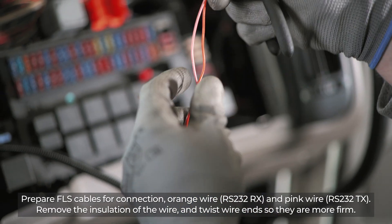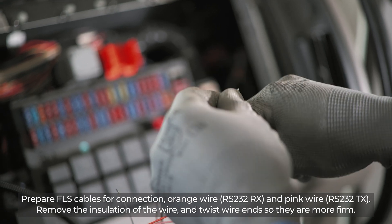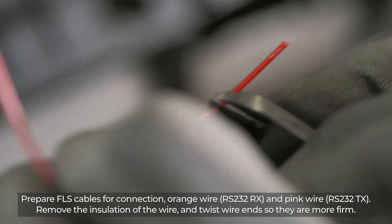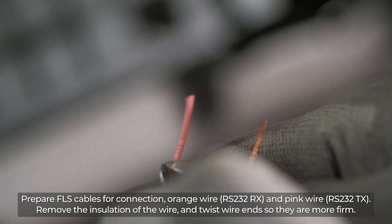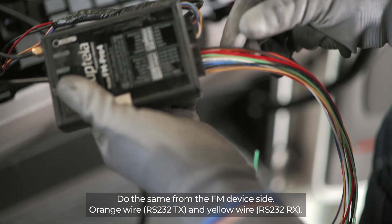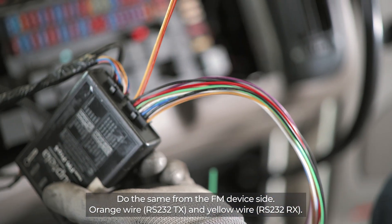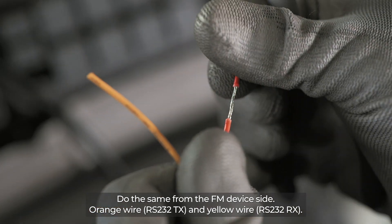Prepare the FLS cables for connection: orange wire RS-232-RX and pink wire RS-232-TX. Remove the insulation of the wire and twist wire ends so they are more firm. Do the same from the FM device side: orange wire RS-232-TX and yellow wire RS-232-RX.